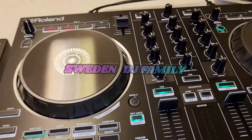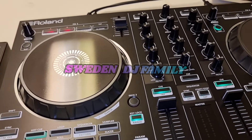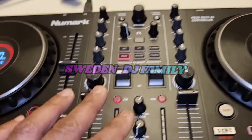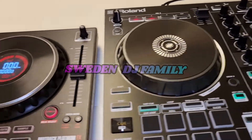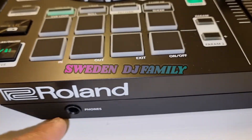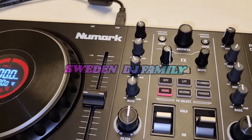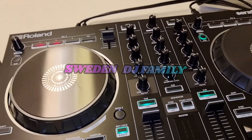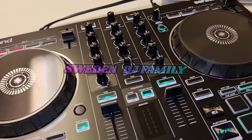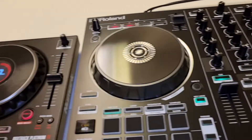As for price, the Roland DJ-202 I paid around 370 euros, and the Numark I paid 330 euros. Both come with Serato Lite. The Numark gives you two headphone outputs versus one on the Roland, plus the display, nicer pads, and better browser. In my opinion, the Numark is a little bit better. Please comment below — if you enjoyed the video, subscribe, like, and share!